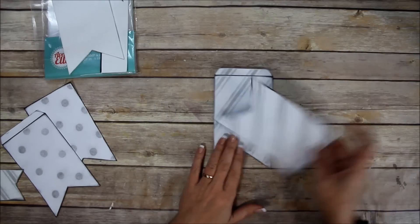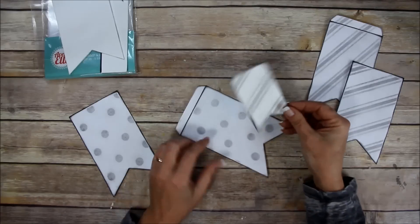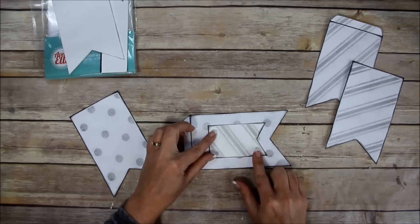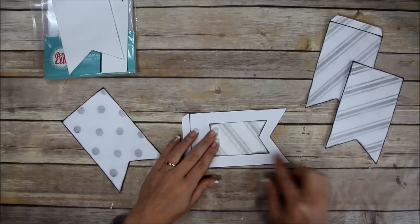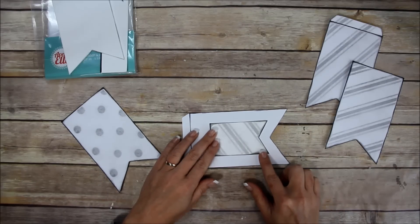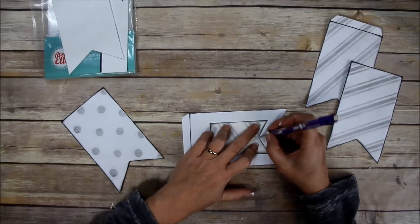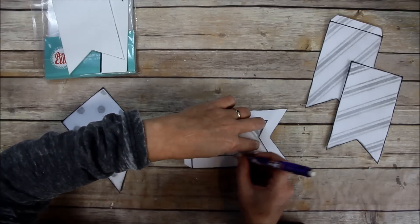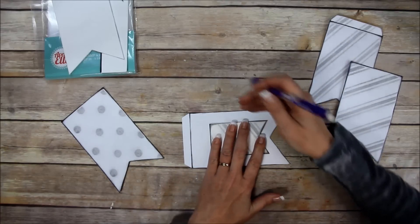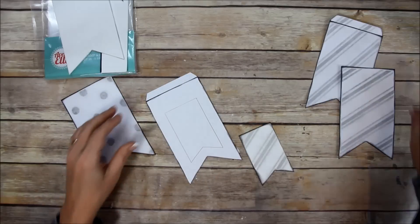I'm going to show you this one first. This is a piece from page 11 - one of the banner pieces. You can simply lay this down on the back side so that the pencil marks won't show, trace around it where you want it. My camera is acting funny today and keeps shutting off, so hopefully I don't miss anything.